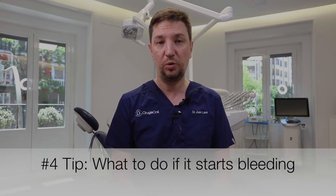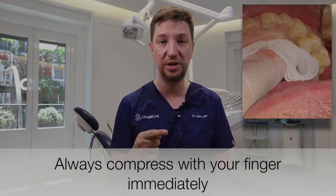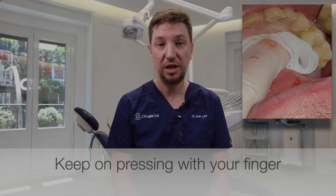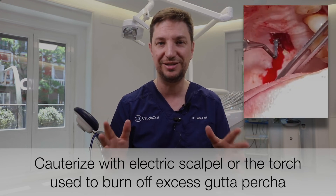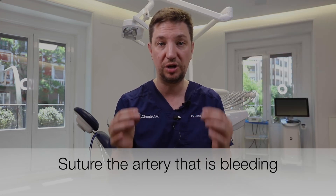The fourth tip talks about a complication: what if, when we are harvesting the free gingival graft, it starts bleeding? We have three options. First, compress with your finger immediately — just compress what is bleeding and the bleeding will stop, giving you time to think. Second, you can electrocauterize with an electrical scalpel — it will stop the bleeding, though it might smell a little strange. The third option is to suture right behind the artery to close it and stop the bleeding. So remember: if bleeding starts, compress immediately with your finger and then decide what to do next.